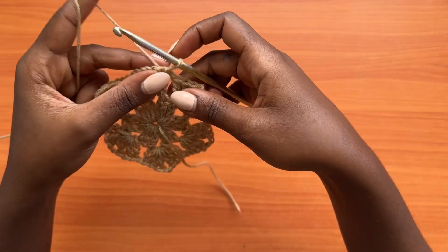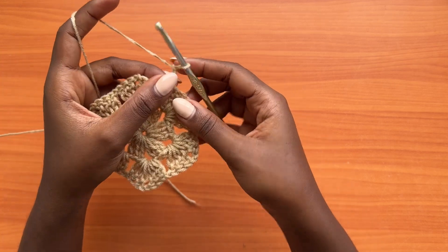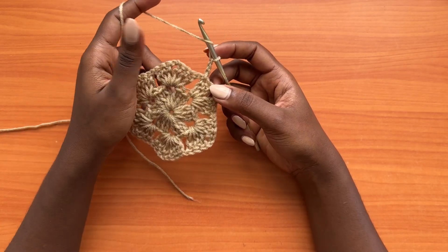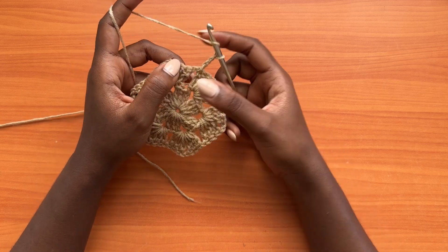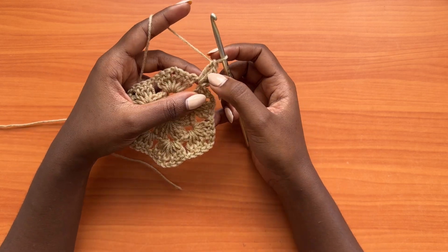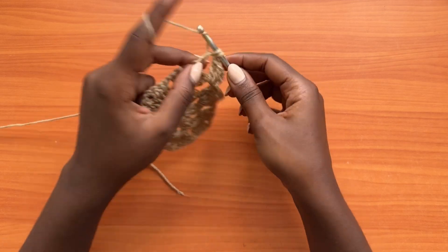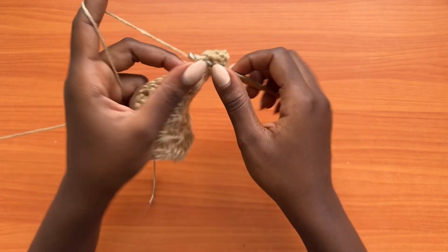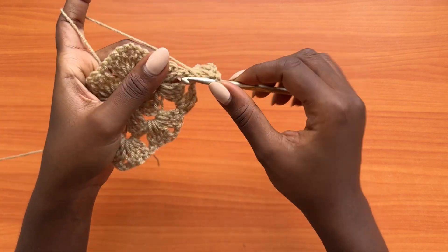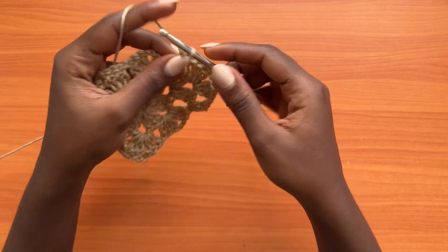For round three, make a chain of three and turn your work. The chain-two spaces are only located at the corners of the hexagon, while chain-one spaces are on the sides. A chain-one space only gets three double crochets. Since the chain three counts as one double crochet, place two more into the chain-one space to make three total, then chain one. The chain-two corner space always gets a shell: three double crochets, chain two, and three more double crochets.